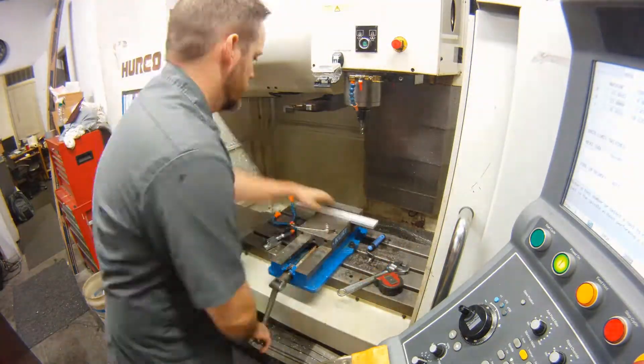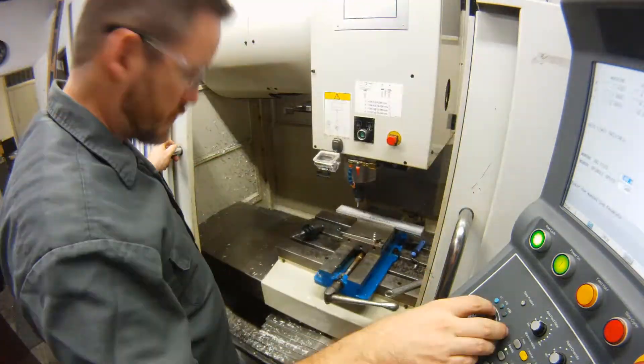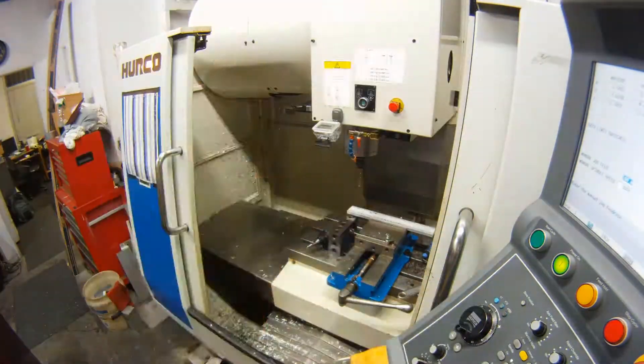Because if I make a mistake, I can just change the design and that mistake becomes a part feature. With customer stuff, if it's not perfect, I have to start over and make a new one.